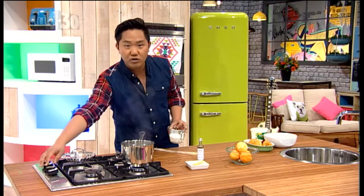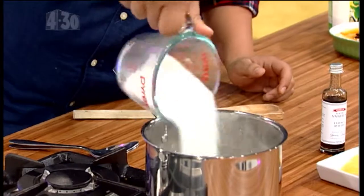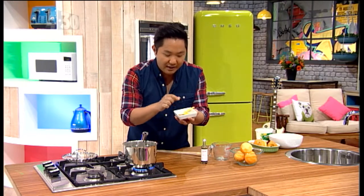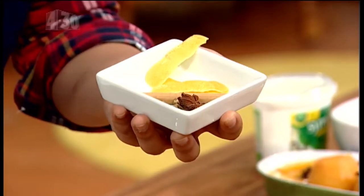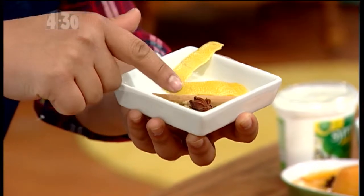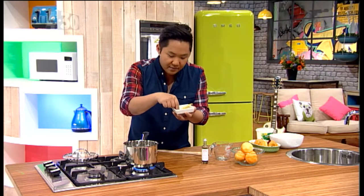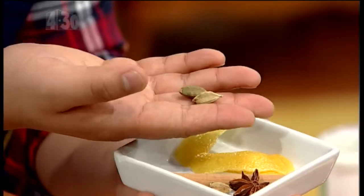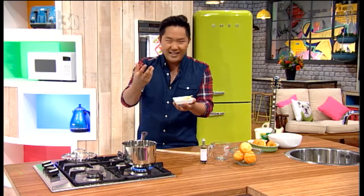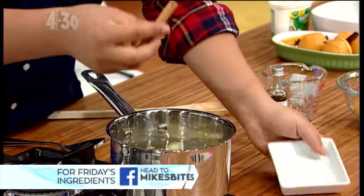First we need to make the poaching liquid, which sounds fancy but is essentially just water and a little bit of sugar. Then our aromatics: I've got some lemon peel for a beautiful brightness to counteract the sugar, a cinnamon stick, star anise — which I don't often cook with but it's absolutely delicious with a beautiful licorice flavor — and cardamom, small little green pods used a lot in Indian cooking with a smell unlike anything else.